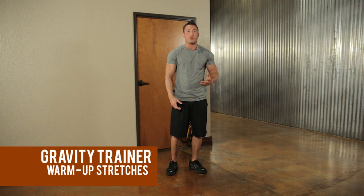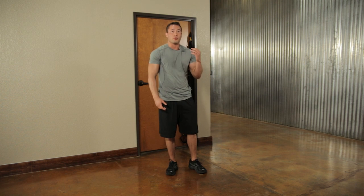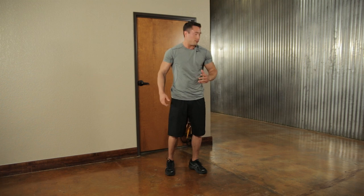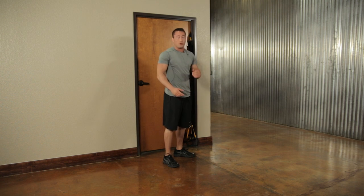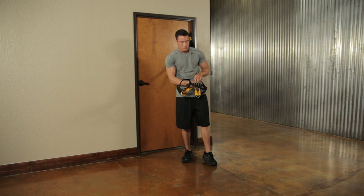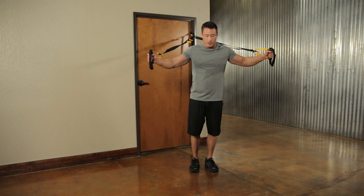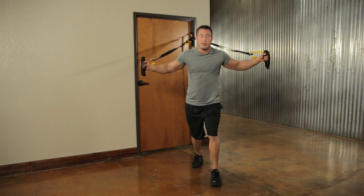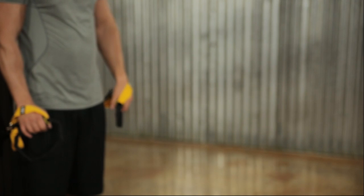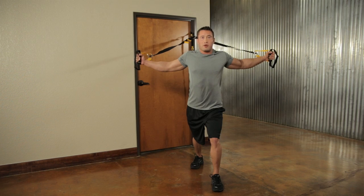It's important before you start exercising that you go through some basic stretching to prevent injury and warm up those muscles. We're going to go through three different stretches. The first is a basic chest stretch — grab the handles facing away from the door, take a couple steps out making sure there's no slack, take a staggered stance, have a slight bend in your elbow, and lean forward keeping your knee from passing your toe until you feel a big stretch through your chest.